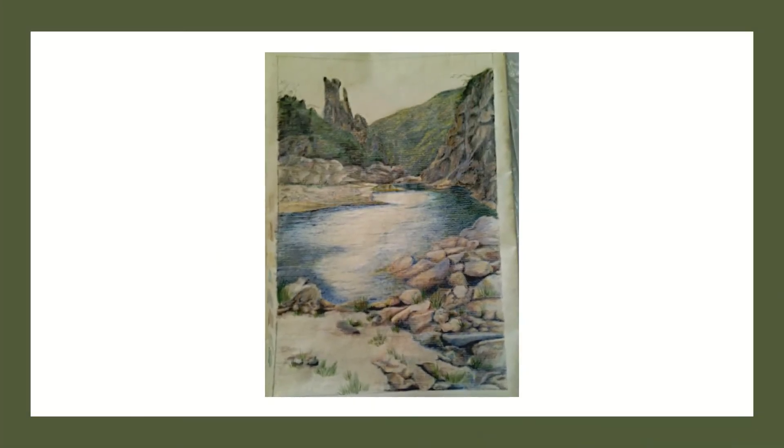This is the finished picture. I hope you guys enjoyed this one. I'll see you in the next one. Bye!